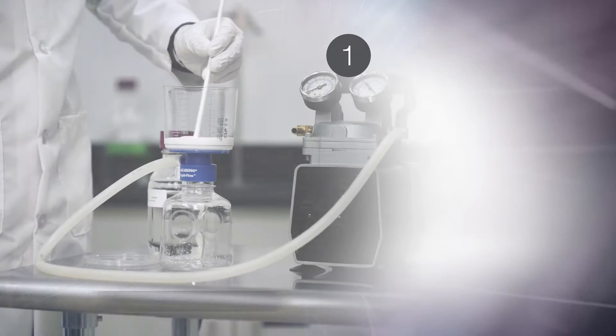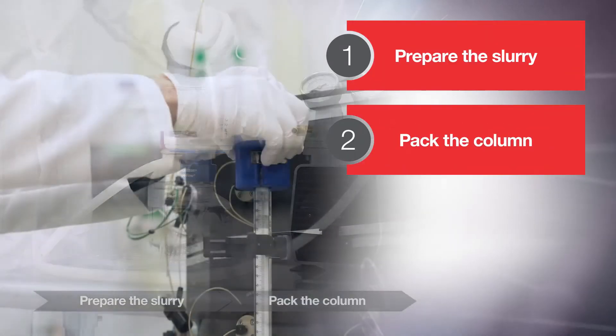The general steps for the column packing process are: prepare the slurry, pack the column, and qualify the column.